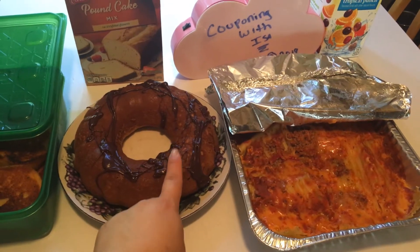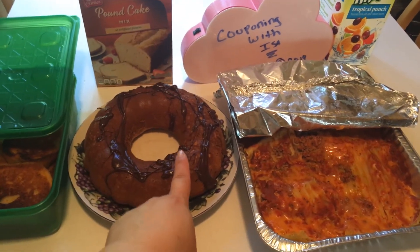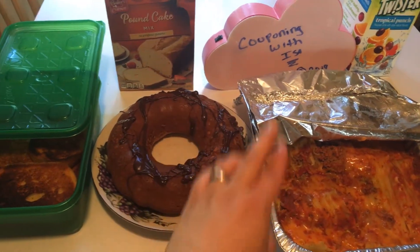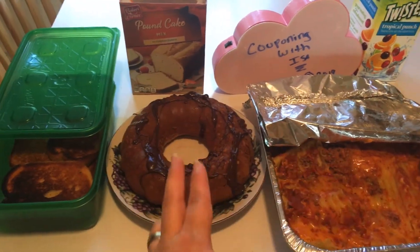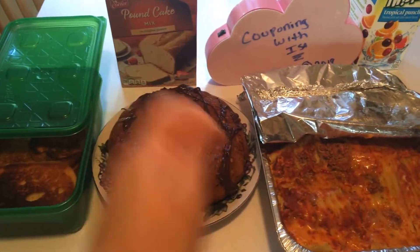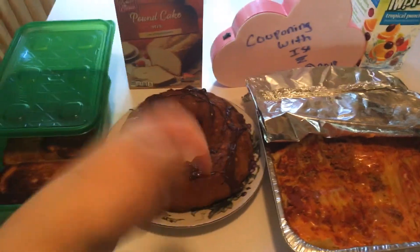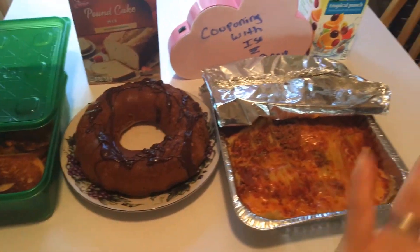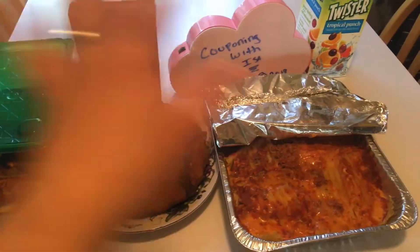The melted candy I got the idea from Amy Marion, and also Ree from the Pioneer Woman. She does that all the time — she does it with Snickers, she does it with caramel and stuff like that. It melts really quick. Just make sure once you put it in the microwave, you mix it quickly because it does start to harden. It smells amazing. You guys seen the lasagna, you seen the garlic — amazing.